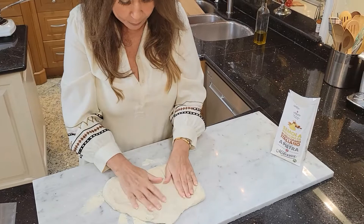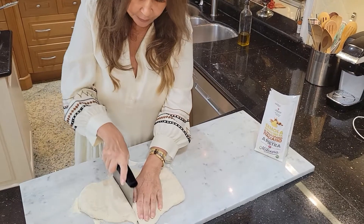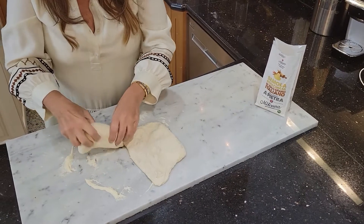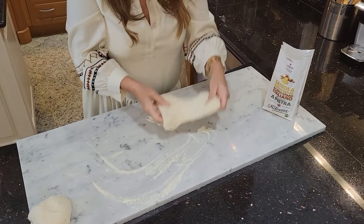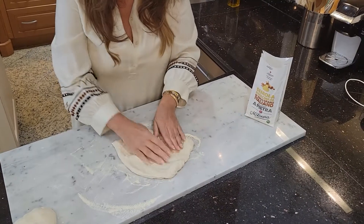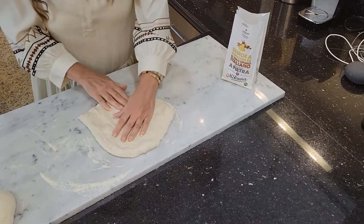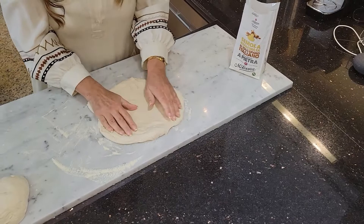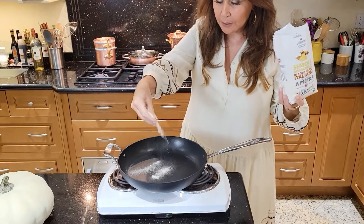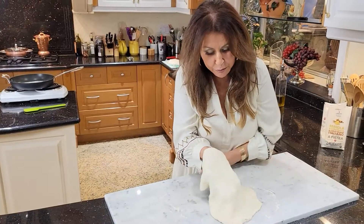My dough has been sitting out for two hours — absolutely beautiful. This can make about two pizzas, so I'm just going to cut it in half and set one aside. I have durum semolina so the pizza won't stick. No rolling pin — I'm going to do it with my hands. I don't want to fuss with the dough too much; it's perfect and rustic. I'm just going to stretch it out. My frying pan is nice and hot, so I'll throw some semolina to prevent sticking. The beautiful rustic dough is ready.